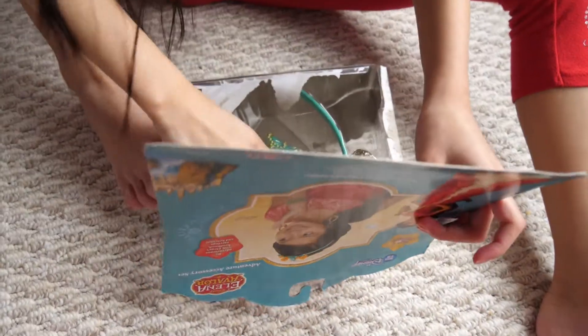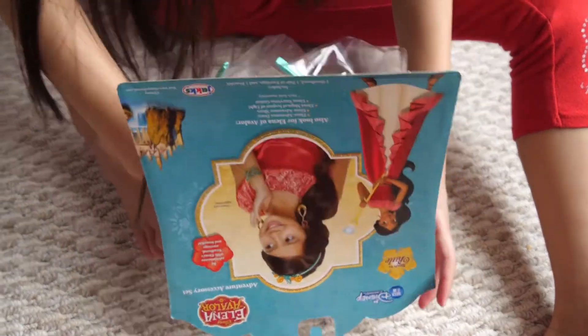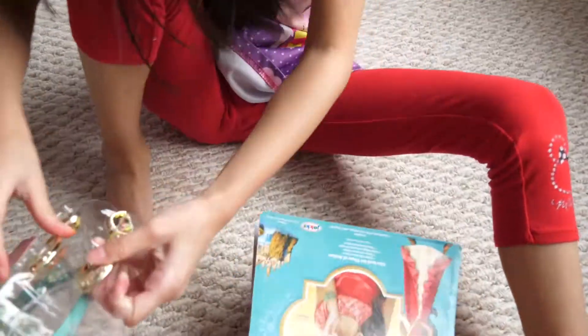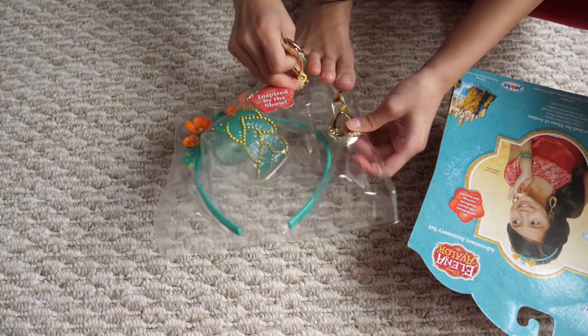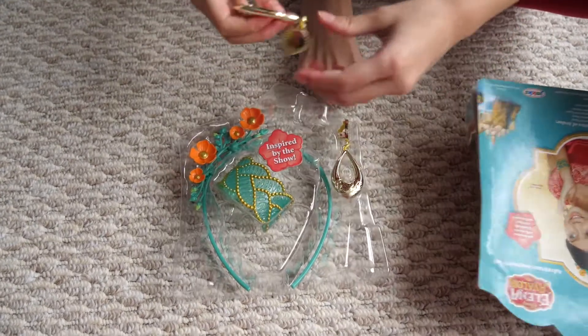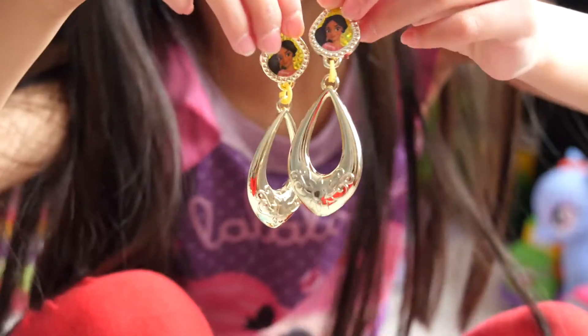Ooh, this is going to be cool. I love it. See, it has Elena right here on the hearts.